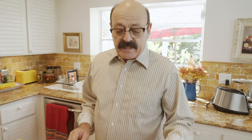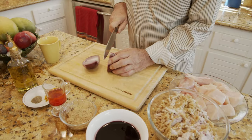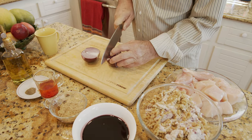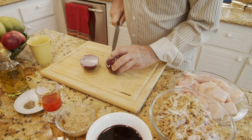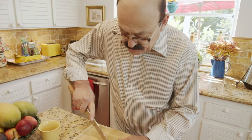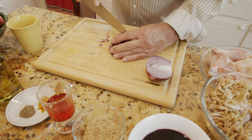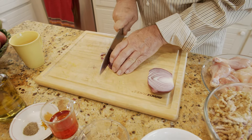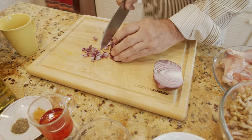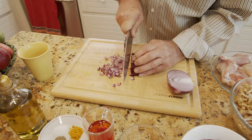So we grind our walnuts with one onion. The other onion we're going to dice and prepare for sautéing with the chicken. Dice it as small as you can — very fine, as you can see. Once we finish this, we'll go over to the stovetop and start cooking.